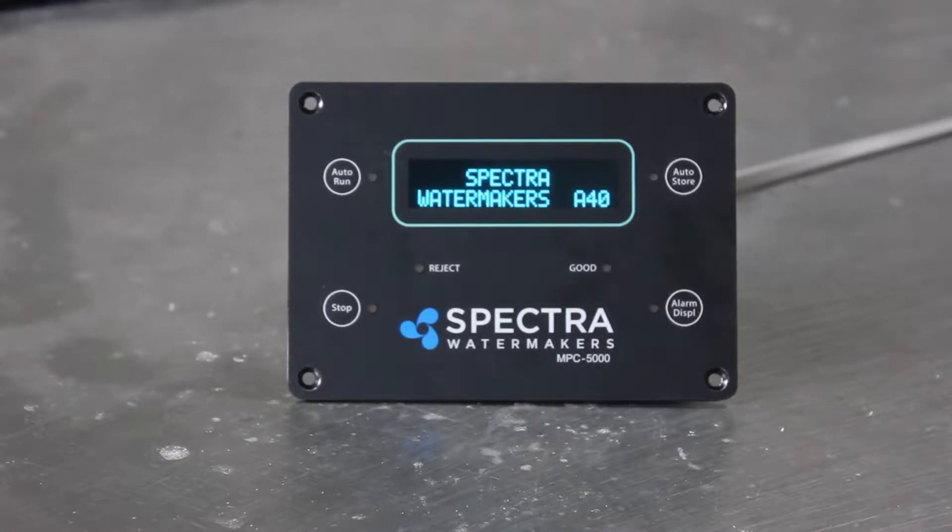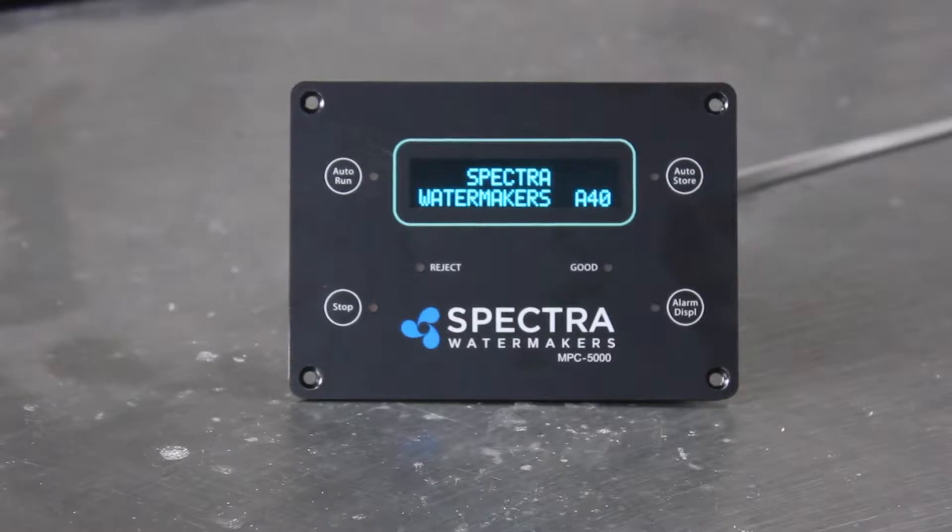Once your system is running in Run Manual, the screen does not know anything that's going on, so you're going to have to turn it off with Run Manual, but we will be able to get into the programming and see exactly what the sensors are reading.